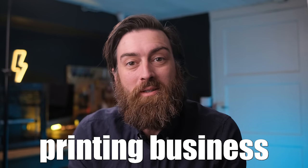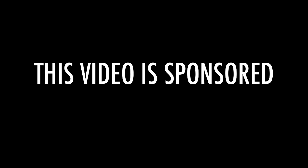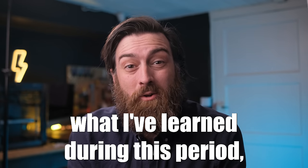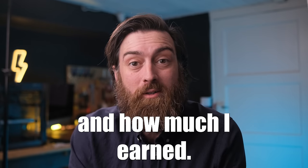Three months ago I started a 3D printing business selling woodworking items on Etsy. At that point I was really excited to start a side hustle to try to earn some money from my 3D printers. In this video I will go through what I've learned during this period, what I like and don't like about it, what I could have done better, how much I earned, and some common mistakes.